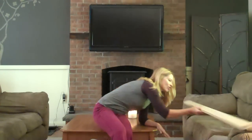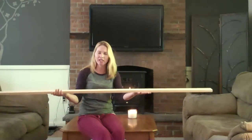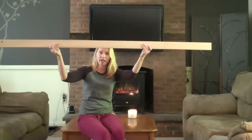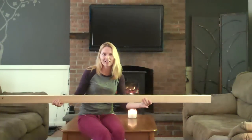First, what I did was I went to my local lumberyard and I picked up white wood — a nice straight length of white wood. This cost me under $3, and it's going to be the base of the pot rack, or the top of the pot rack, or something like that.